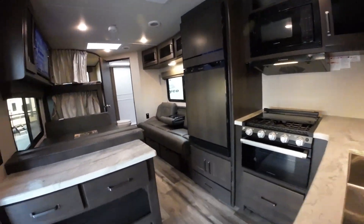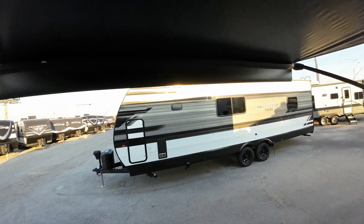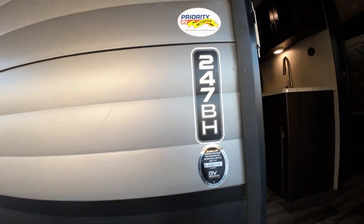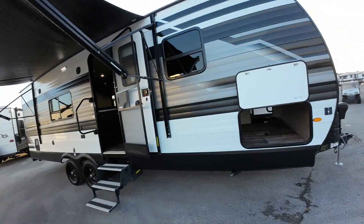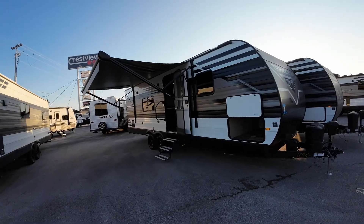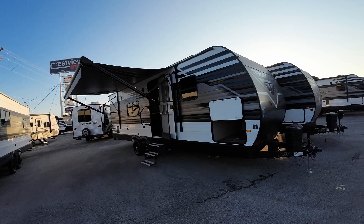So that's the slightly more expensive Grand Design Transcend 247BH. I'll either take a separate video of that Jayco or I'll send you one that I've taken for a previous client, just so you have it before we close here. So thanks again so much — hey, let's go camping!